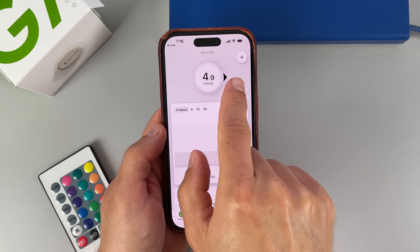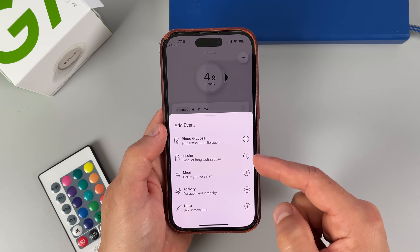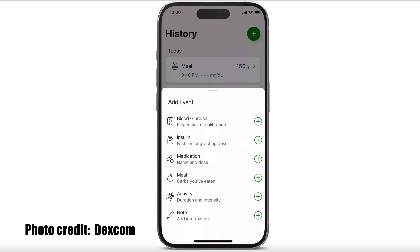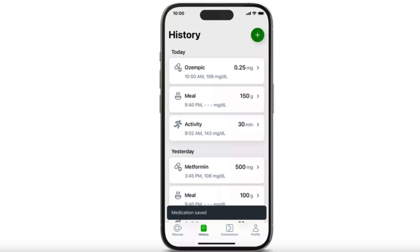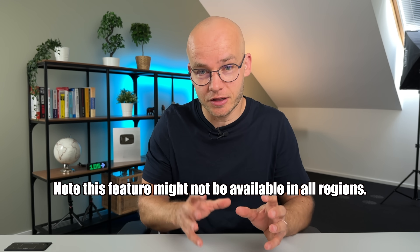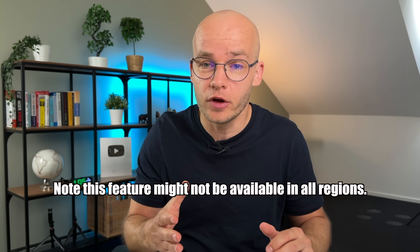Now let's talk about something exciting — another update to the Dexcom G7 app. If you watched my G7 review, you'll probably remember the handy feature where you can add events like insulin, meal, or activity in the app. This feature has improved because you can now add specific medication other than insulin. I think this will be helpful especially for those on metformin or GLP-1 drugs like Wegovy or Ozempic — you'll be able to track all these directly in the app and have a better view of how these factors improve your blood sugar graph.